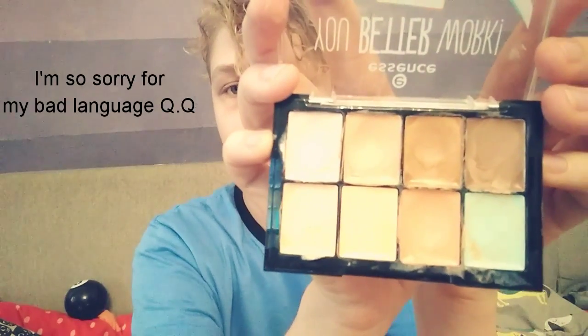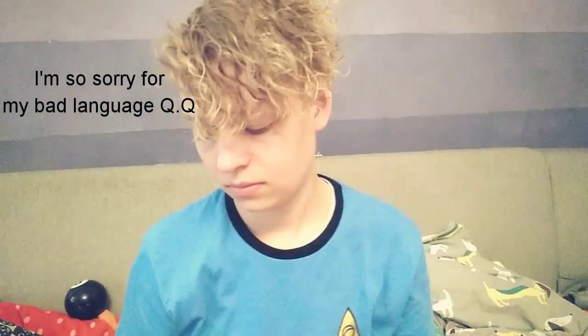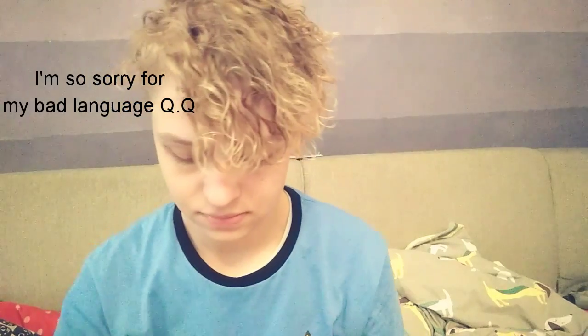For the pointy ears — for Vulcan or Alphys, fairies, whatever — you need a tape with a matte finish, concealer in different colors, especially in pink, in your skin color and in a darker skin tone, and you need a pair of scissors.